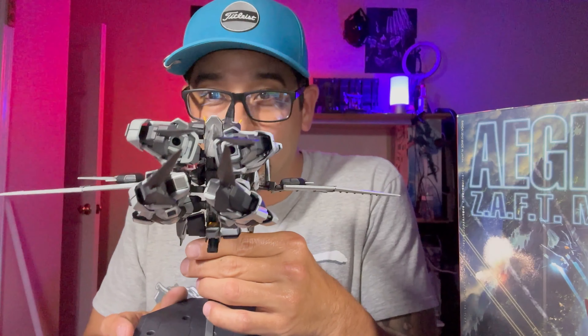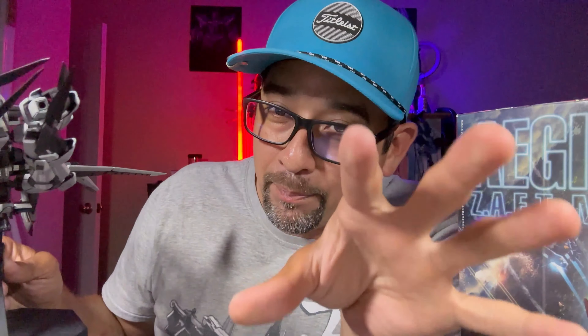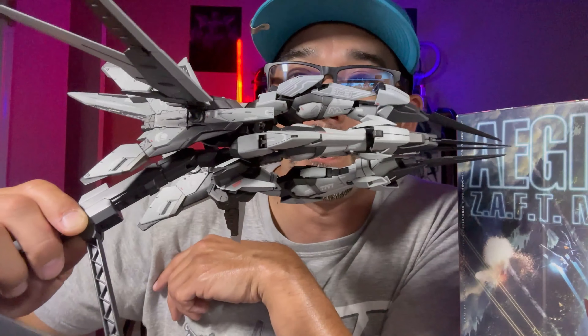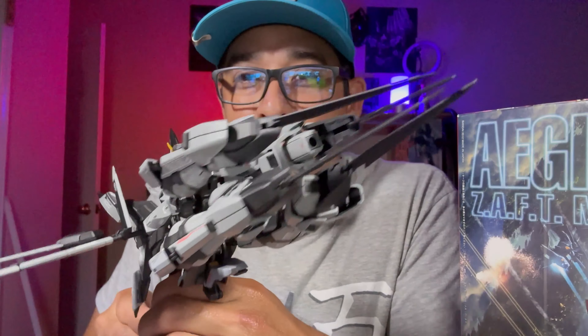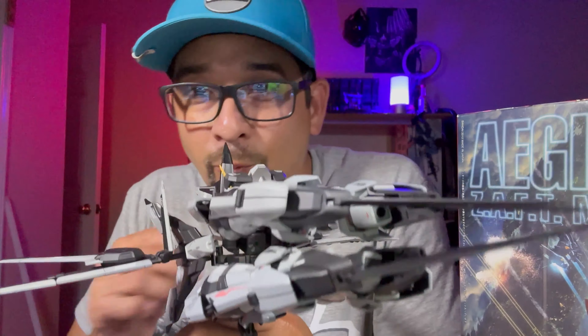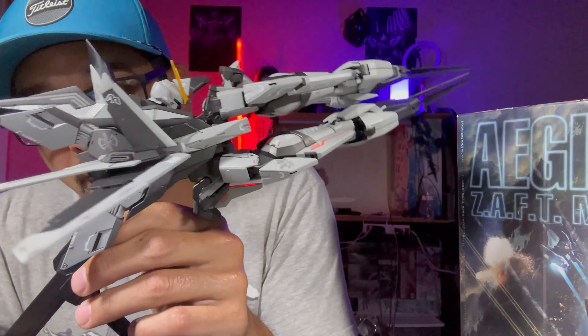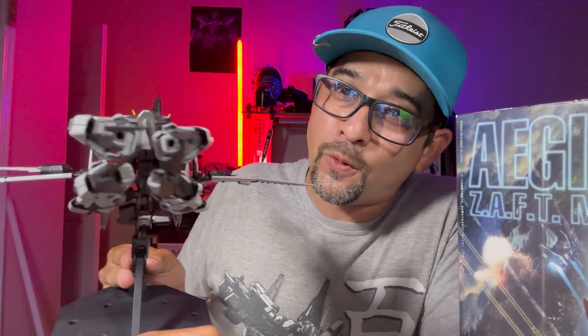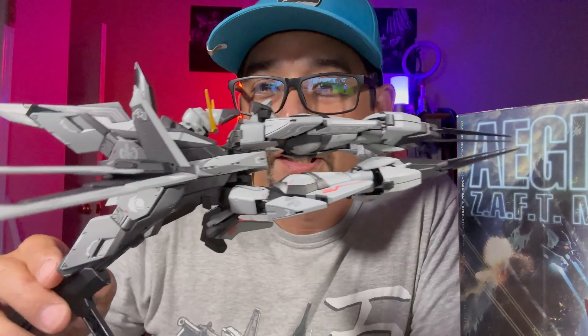Not bad at all. If y'all watch Gundam SEED, what the Aegis does is it opens its legs up — it's basically like a claw. It grabs a Gundam and has a blaster right in the middle, that's where it blasts the enemy and blows them up. Pretty interesting design for a mobile suit. It's a little too close for comfort for my taste, but yeah — this is the Aegis Gundam in its transformed flight form.